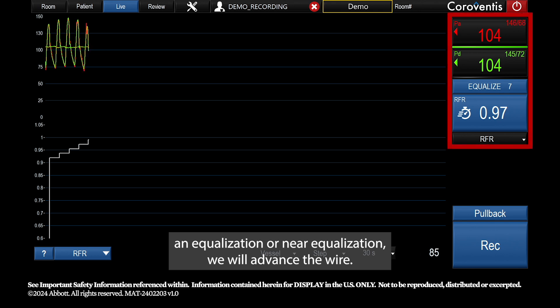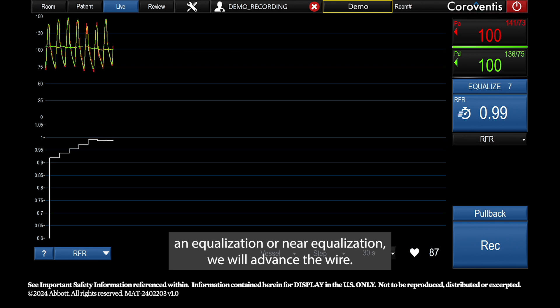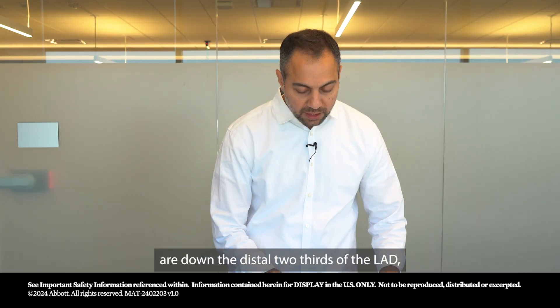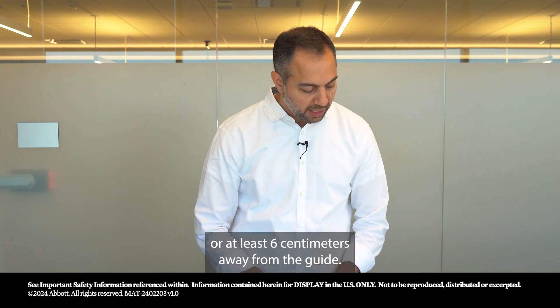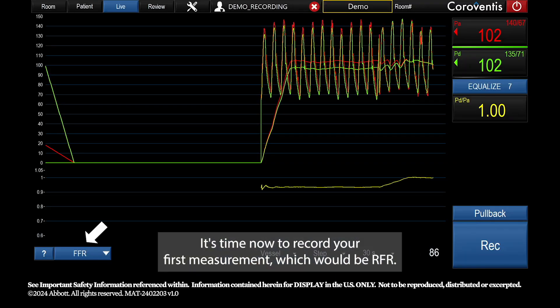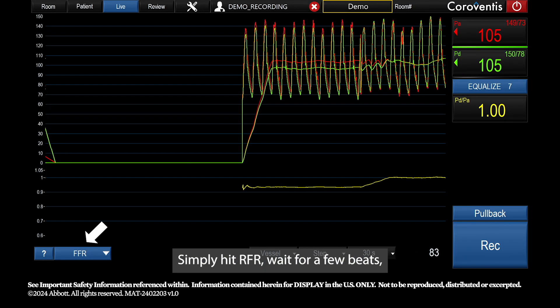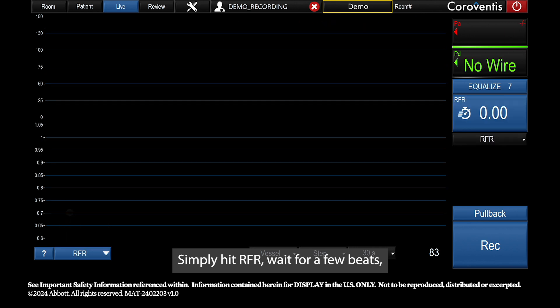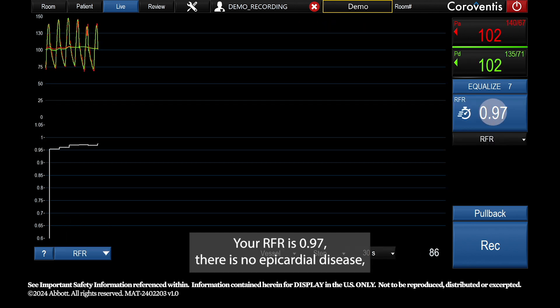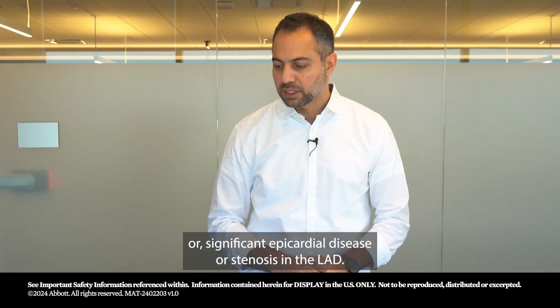Once we get that value to reach equalization or near equalization, we record and advance the wire. Now we are down the distal two-thirds of the LAD, or at least six centimeters away from the guide. It's time to record your first measurement, which is RFR — simply hit RFR, wait a few beats, and here we go: your RFR is 0.97.